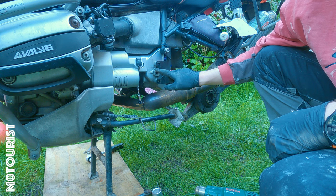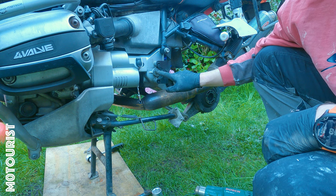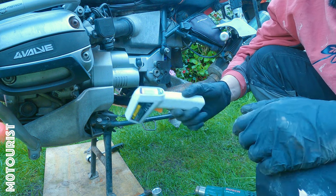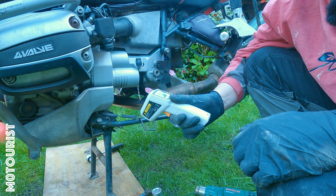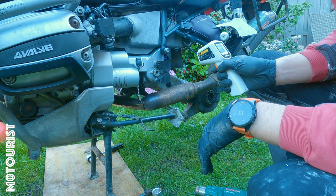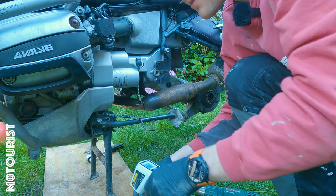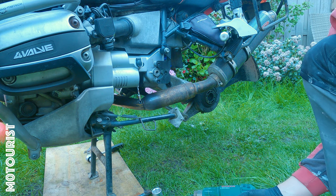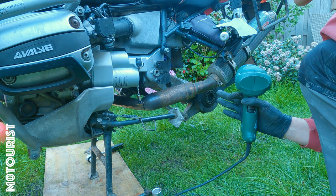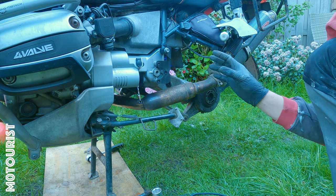These bolts are secured with Loctite 2701, which you need to heat to 120 degrees to break loose. I have a digital thermometer so I can monitor the temperature. If you don't have tools to monitor the temperature, you can just heat it a little bit, try to loosen it slightly, and if it doesn't budge, heat it a little more and continue until it loosens.